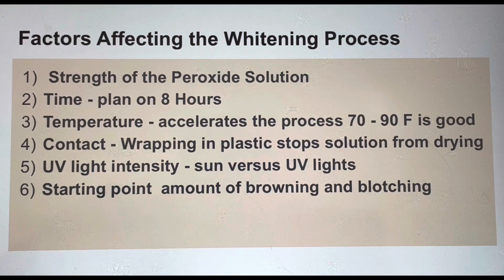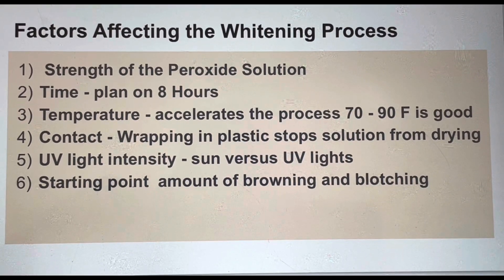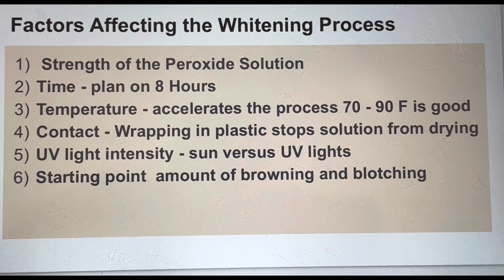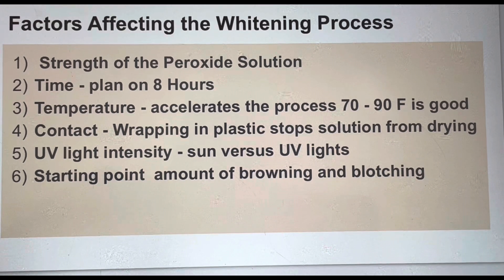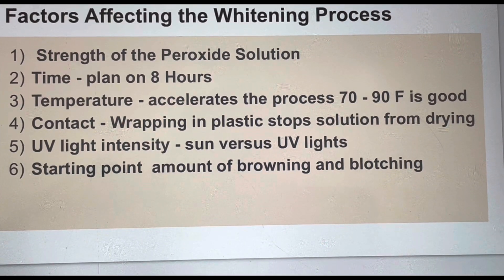Let me take a couple of seconds and talk about the factors affecting the speed of the whitening process. The first one is the strength of the hydrogen peroxide solution — the stronger the solution, the faster the results will come. The second factor is time. While I wish this could be done in one hour, generally I plan on six to eight hours for whitening.